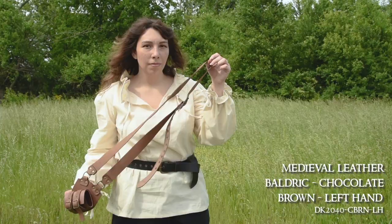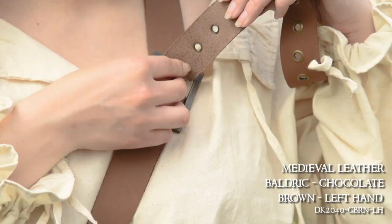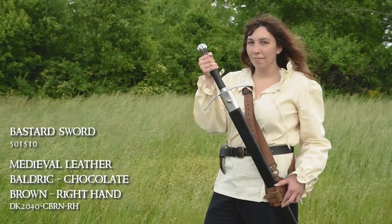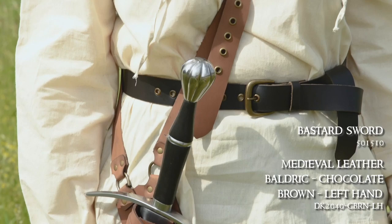Another way to carry your sword is with a baldric. You can kind of think of these like messenger bags, but instead of a bag at your side, it's a sword. Our medieval leather baldric is a popular choice. Its long, adjustable strap goes over your shoulder and sits crossbody, so your sword will sit on the opposite hip. Just like the diagonal sword frogs, if you're right-handed, the sword holding portion will sit on your left hip so that you can draw it with your dominant hand. These are great for when you don't want a belt as part of your outfit, or your belt is already packed full with other gear.